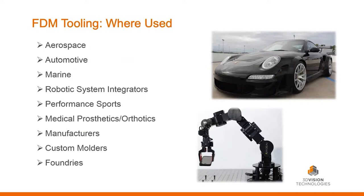Who uses tooling? Basically any manufacturer that makes a part is going to be using tooling: aerospace, automotive — we see it huge there — marine, robotic system integrators, performance sports, medical prosthetics, orthotics, and again manufacturers, custom molders, and even foundries.